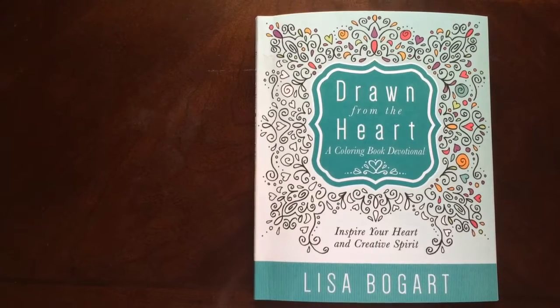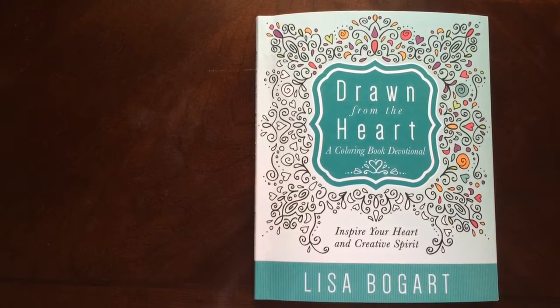Hello, I have a book review for you today on Drawing from the Heart, a coloring book devotional by Lisa Bogart. This is a Christian devotional.